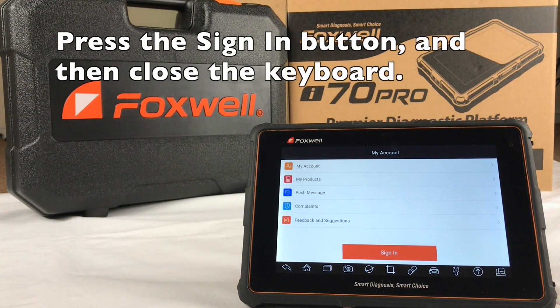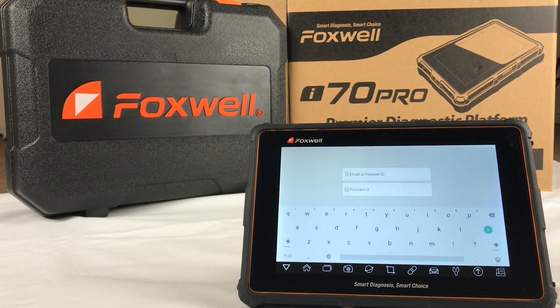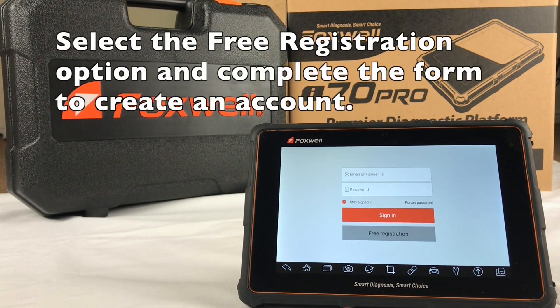Press the Sign In button and then close the keyboard. Select the Free Registration option and complete the form to create an account with Foxwell.